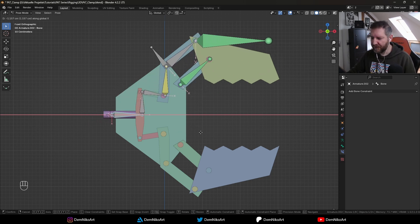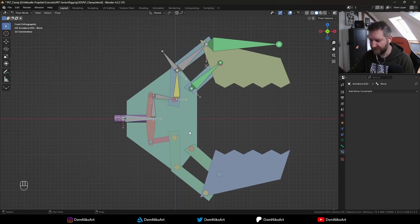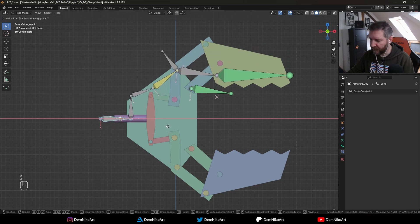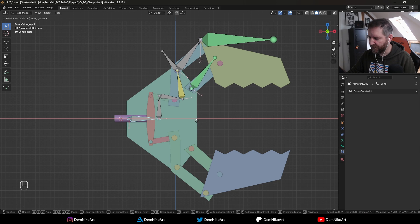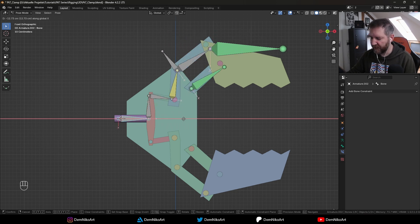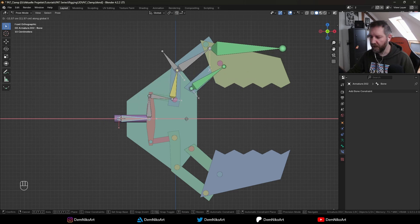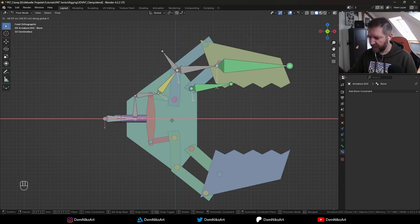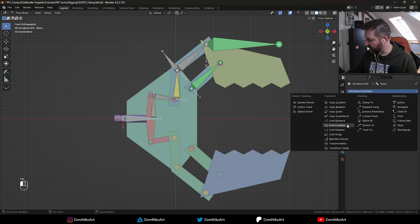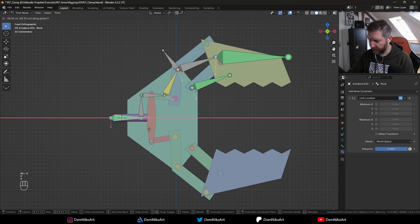There is one more thing I'd like to do. When we move this rod we can go very far — we can actually detach the whole setup, and pieces go through each other. Just to make things easier to control later on, I would like to limit its movement on its local y-axis — or in this case the global x-axis. We do this with another constraint: the Limit Location constraint. Currently it can move left and right but we can limit the axis to certain distances.